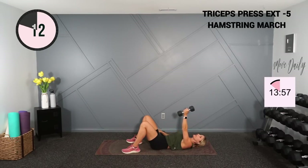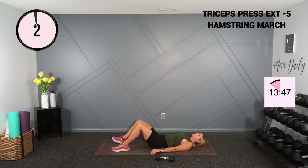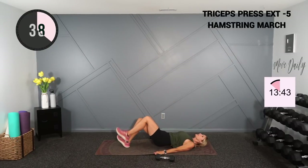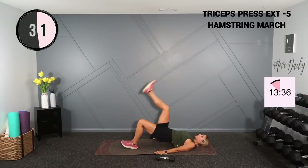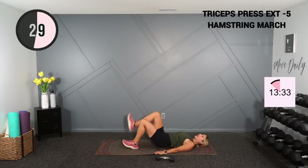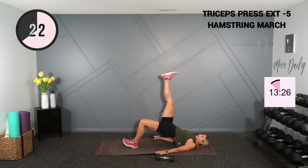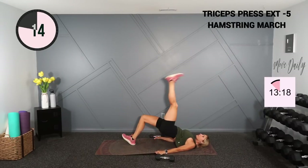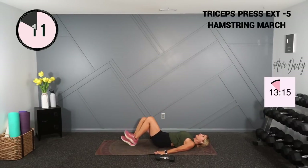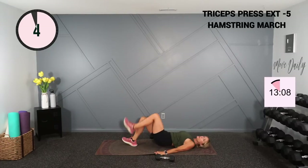Now we're going to go into that glute bridge. I just want to make a note: always keep the wrist locked and neutral when you're holding these dumbbells — don't let your wrist fall to the side. We don't want to get carpal tunnel. Hamstring march and we press toward the ceiling. If you're fatiguing, just hold that glute bridge.